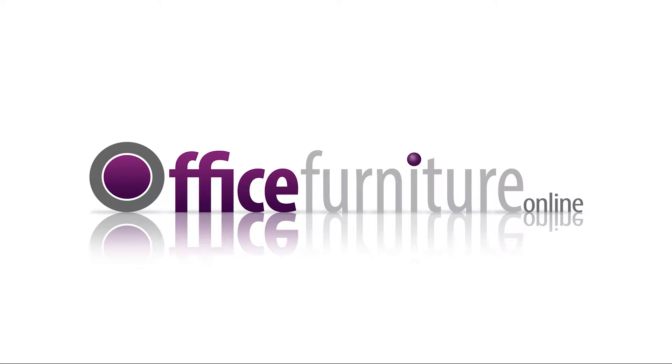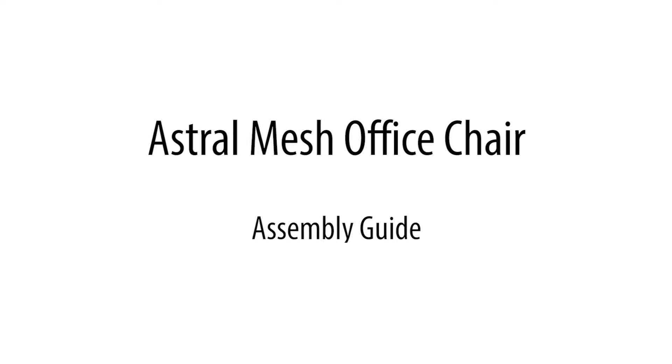Office Furniture Online presents the Astral Mesh Office Chair Assembly Guide.